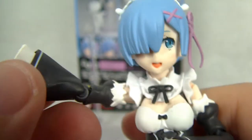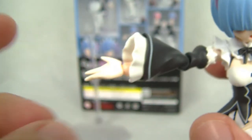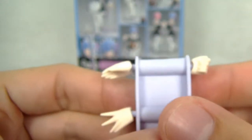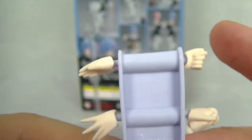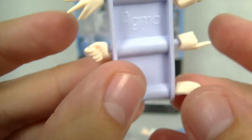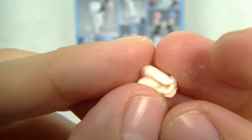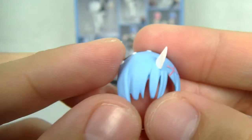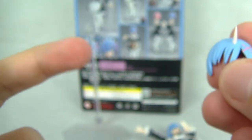Looking at the hands — we have actually nine different hands and a tenth hand that connects with the other Figma, her sister Ram. We have some posed hands great for holding the tray, some simple extended hands, then the same from the other sides, fist hands, gripping hands for both sides, a pointy hand just for the left hand, and of course the one with both hands together for her sister. Beautiful hands overall.